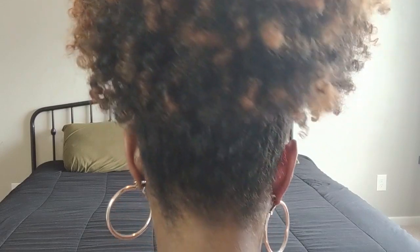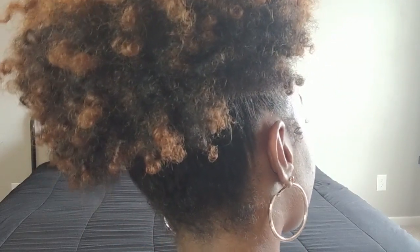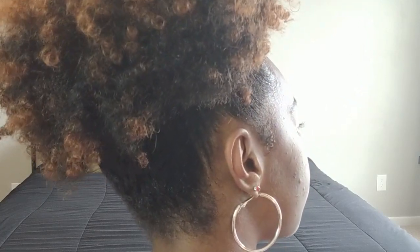And now I'm done. I have a nice big fluffy pineapple pony. I love this style so much — it's so easy to do. It is such a convenience when you don't feel like washing your hair, but your curls are on day five or day six and you're not ready to wash it yet.